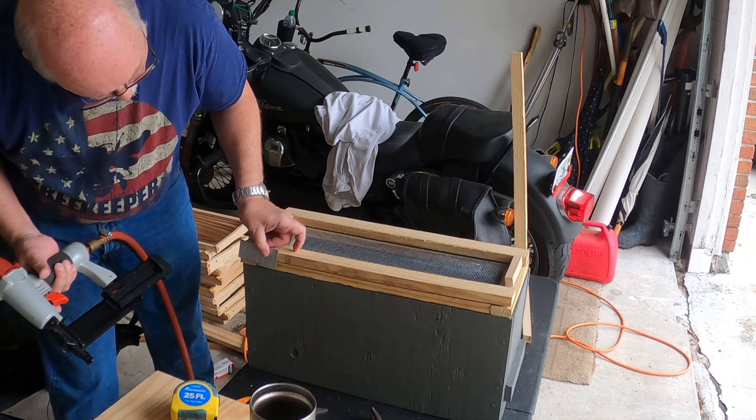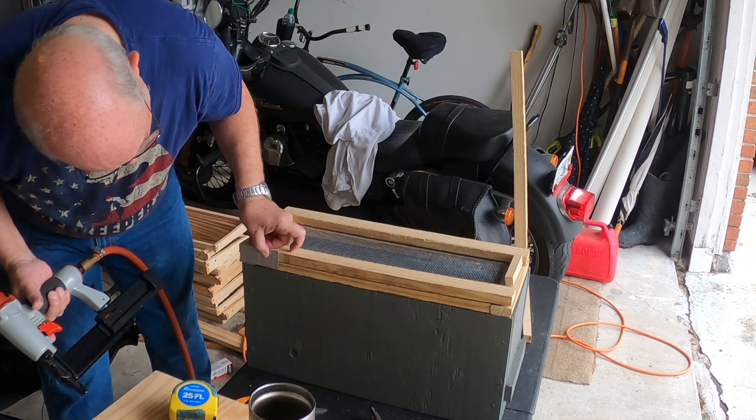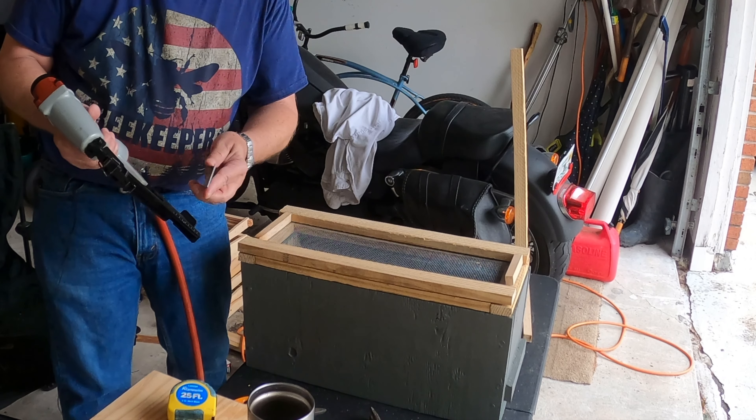I'm using inch-and-a-quarter brad nails, and I don't think these will go all the way into the wood at the bottom of my nuke box.